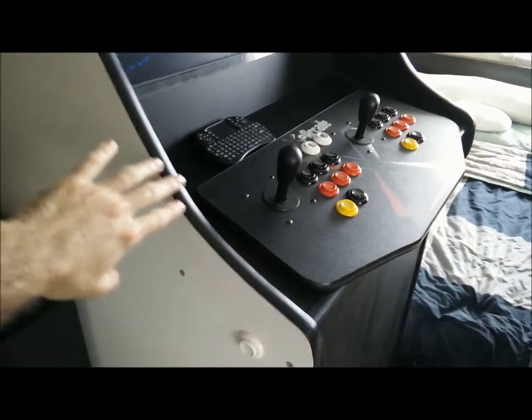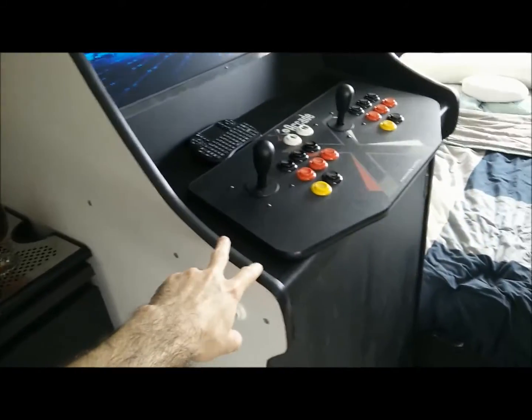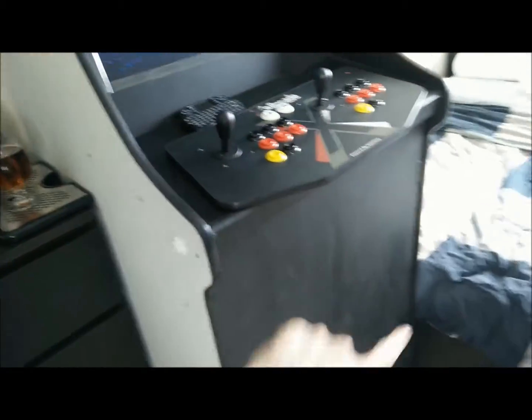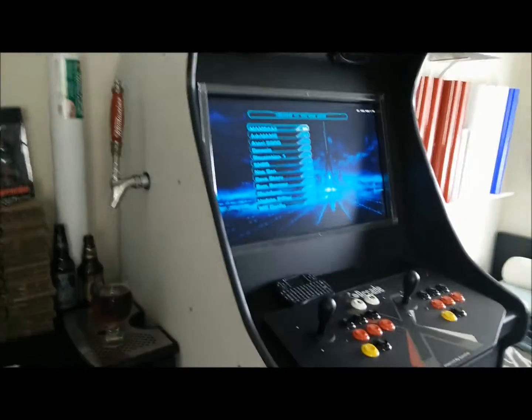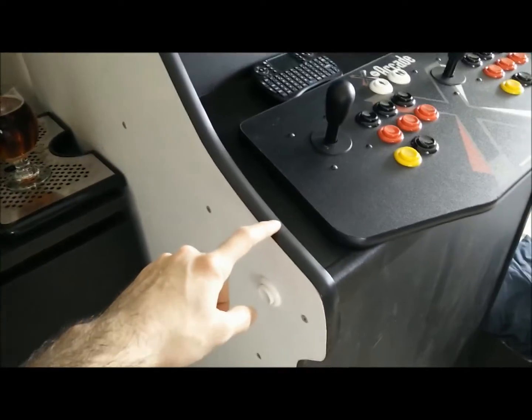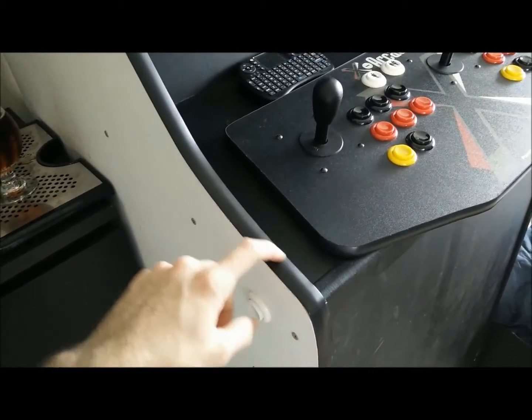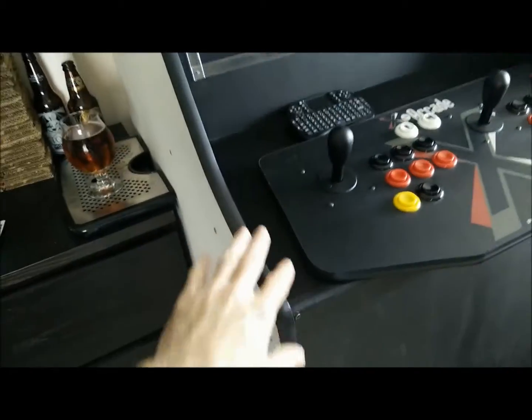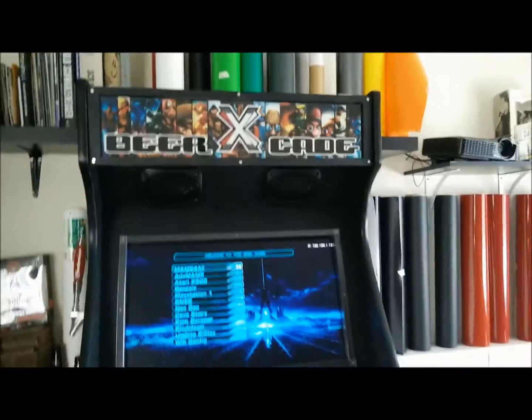To finish it off, you can see I have this T-molding. It's called T-molding — it's very cheap. For about $10 you'll get more than enough to do the whole cabinet. The way you put this in is you get a router bit called a T-slotting bit, cut out a thin groove, and then you just pop this in. So it gives it a nice, authentic look.